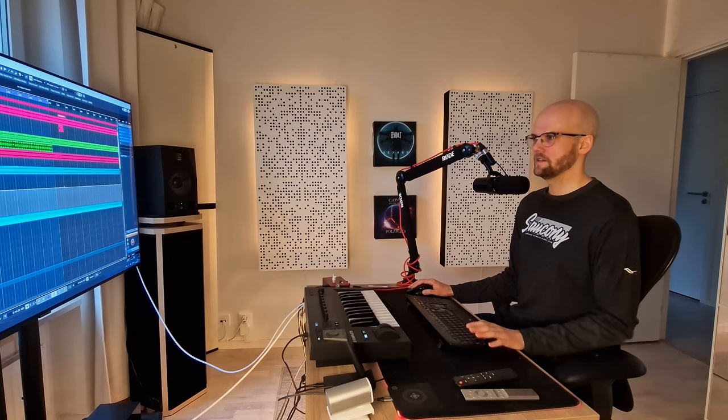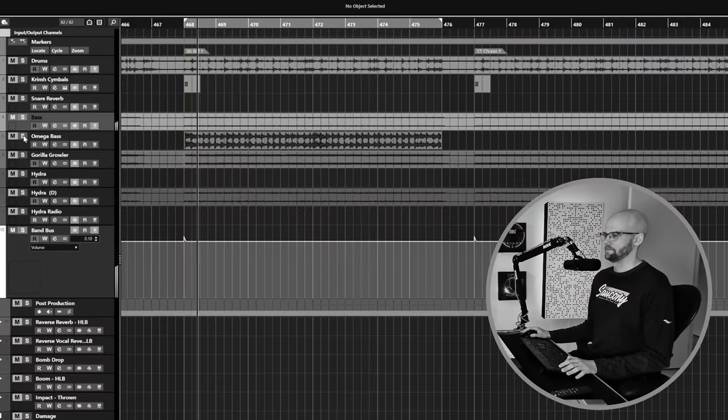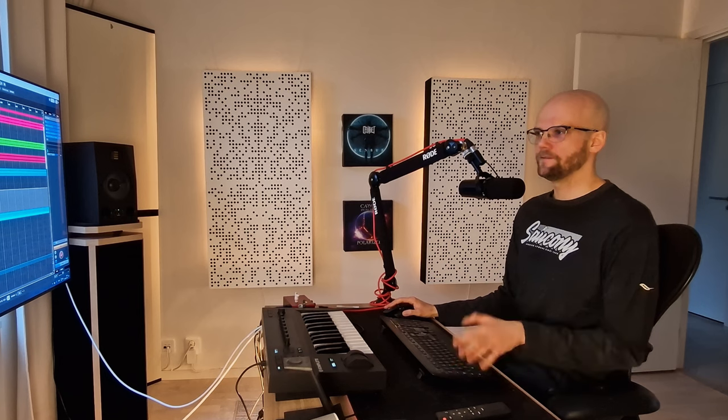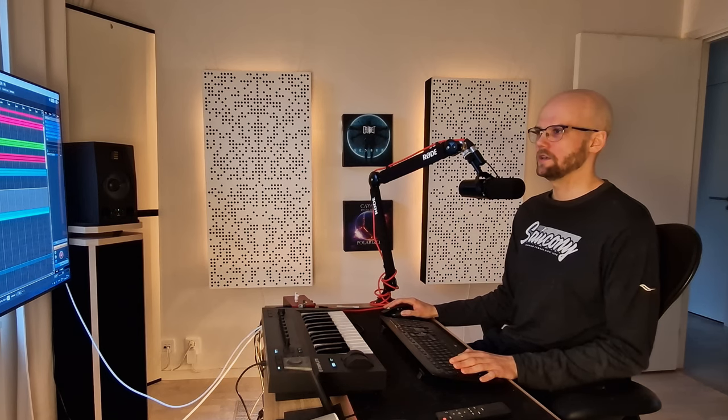I am going to play it in context first with the bass and then in the mix, and you will hear the difference. It's not something that you really hear but you can feel the difference, especially when I play with all the instruments.